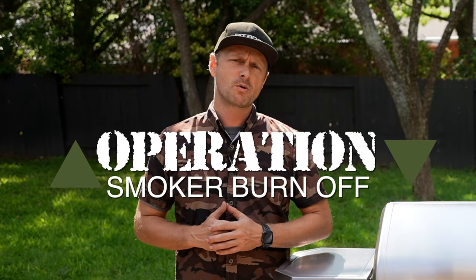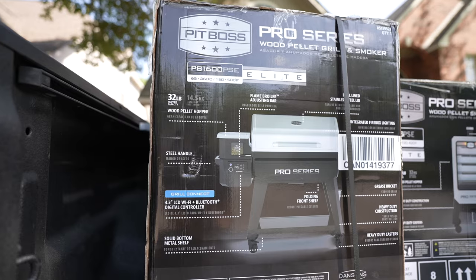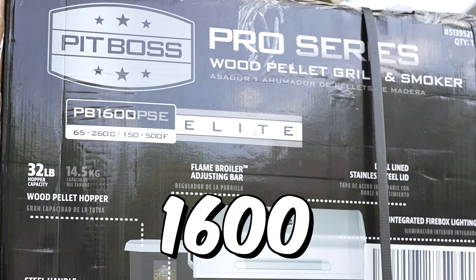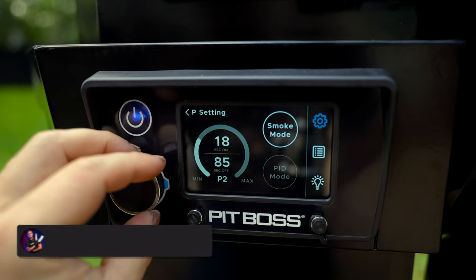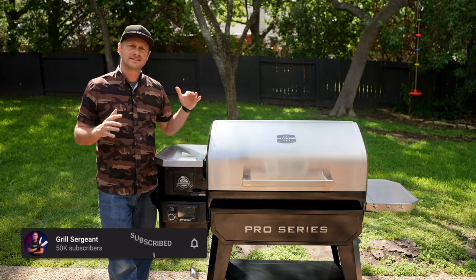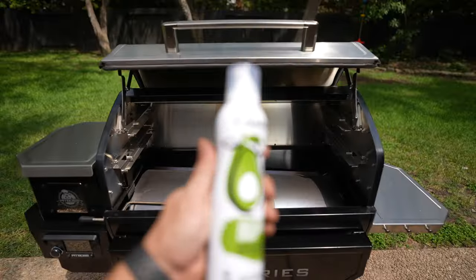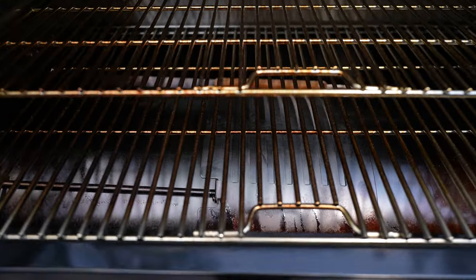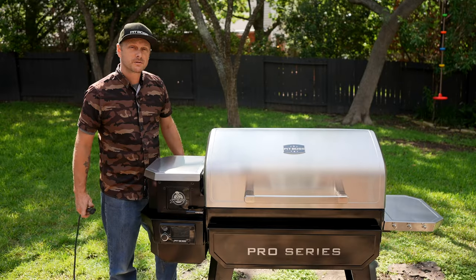Grill Sergeant here. Today's mission is Operation Smoke — the burn-off. In our last video we unboxed the brand new Pit Boss Pro Series Elite 1600, and today we're going to do a burn-off to properly break in and season this grill. You're going to want to watch this one because we're going to be doing some experimenting with seasoning the deflector plate to make it last much, much longer. Let's start the show.